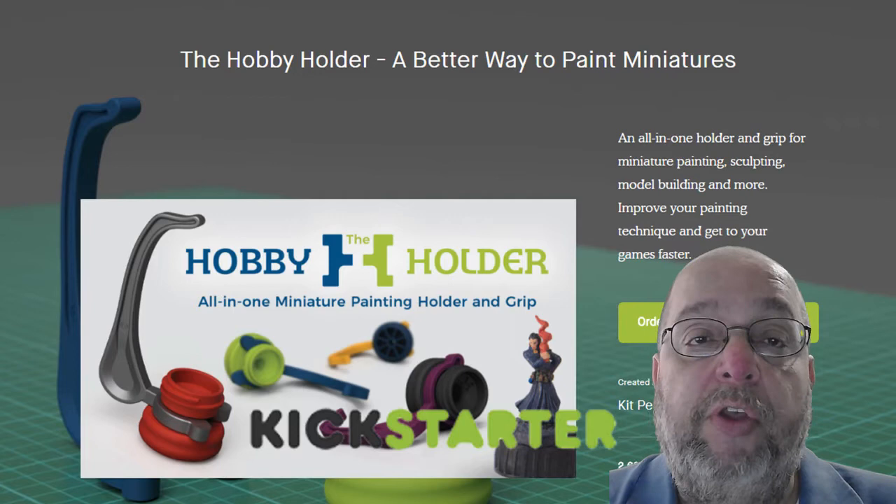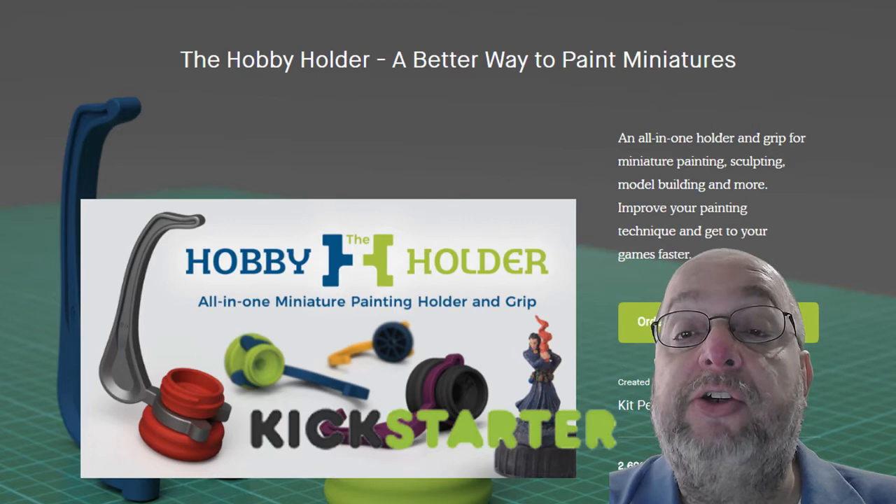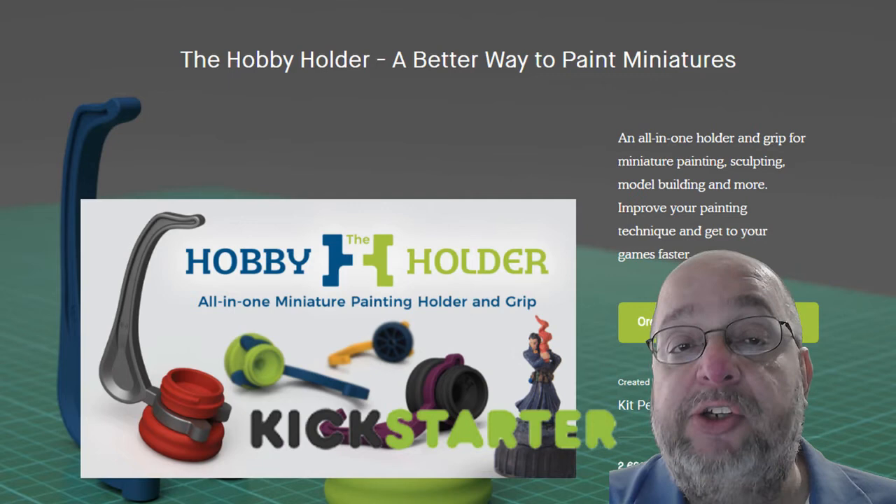Greetings everyone. This is a Kickstarter review for the Hobby Holder, a better way to paint miniatures — an all-in-one holder and grip for miniature painting and sculpting. It's designed to improve your painting technique and get your miniatures to your games faster.